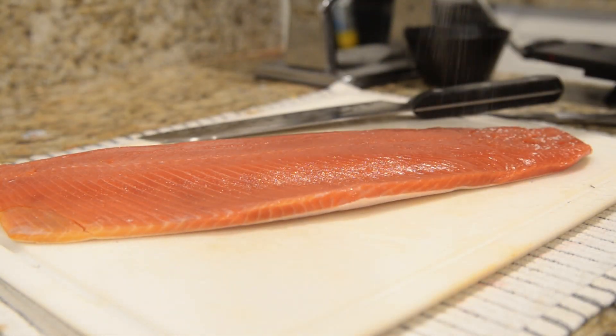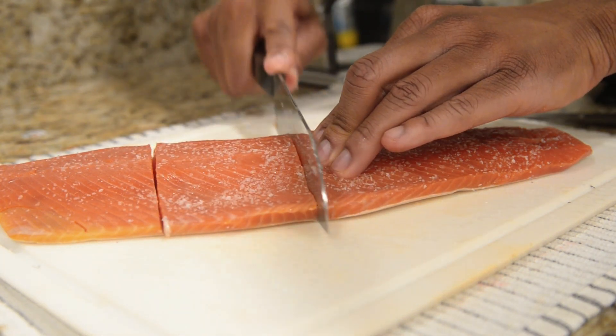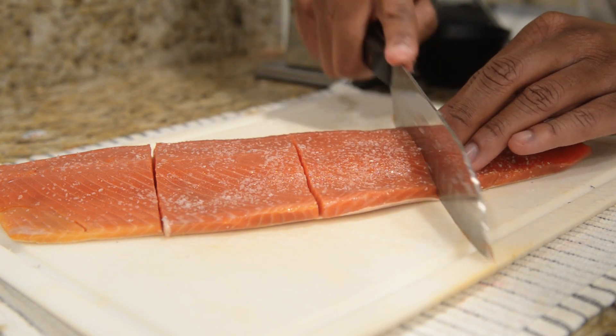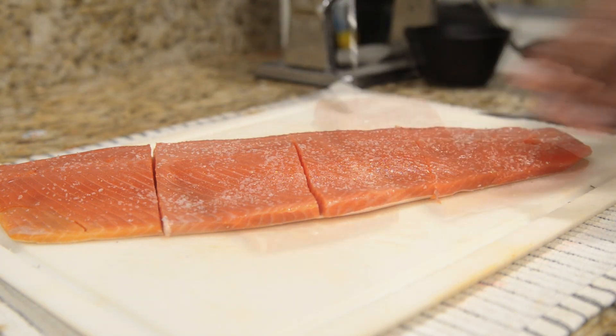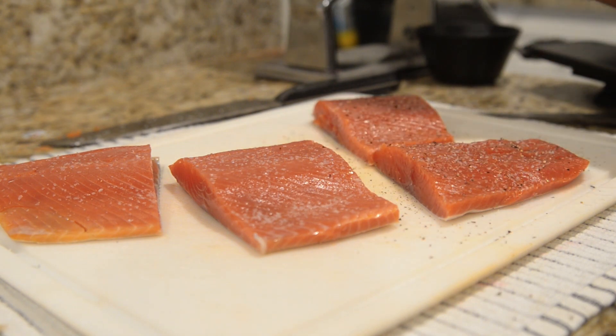Flip your fish skin side down and salt. Now slice your fish into fillet pieces. Lastly, season with whatever you want — I decided to just go for a standard pepper for now.